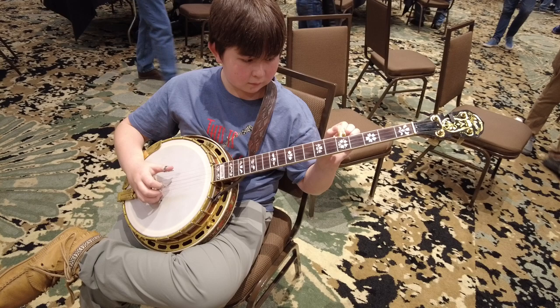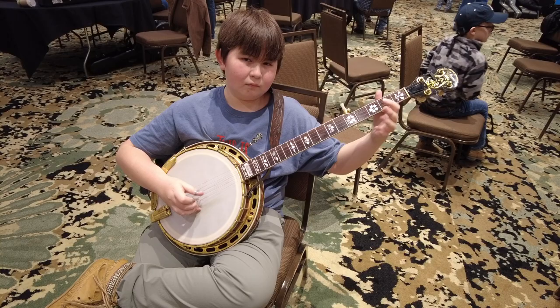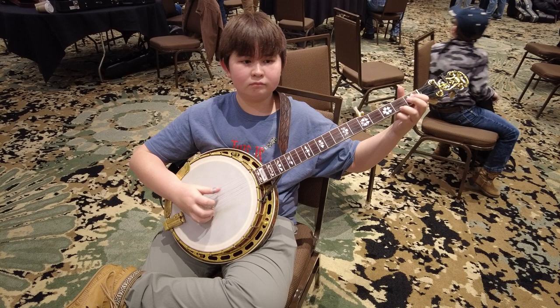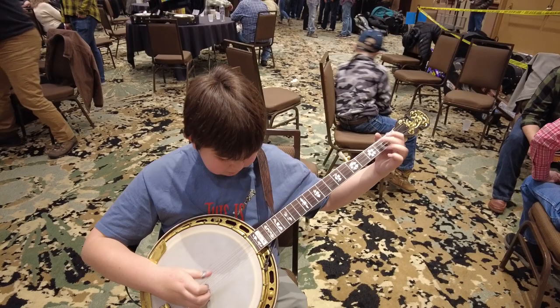Let's hear it. Let it go. Play it loud. It's not a flathead, that's why it's so good. Is it different to play? It sounds different. It's probably because you've never played anything like it.